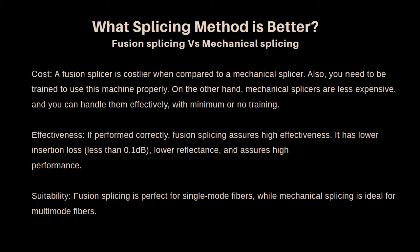If performed correctly, fusion splicing assures high effectiveness. It has lower insertion loss — less than 0.1 dB — lower reflectance, and assures high performance. Fusion splicing produces a stronger cable and a better signal, and also has a lower chance of failure. Against this, mechanical splicing has high insertion loss, which may typically range between 0.2 to 0.75 dB, and has high reflectance.